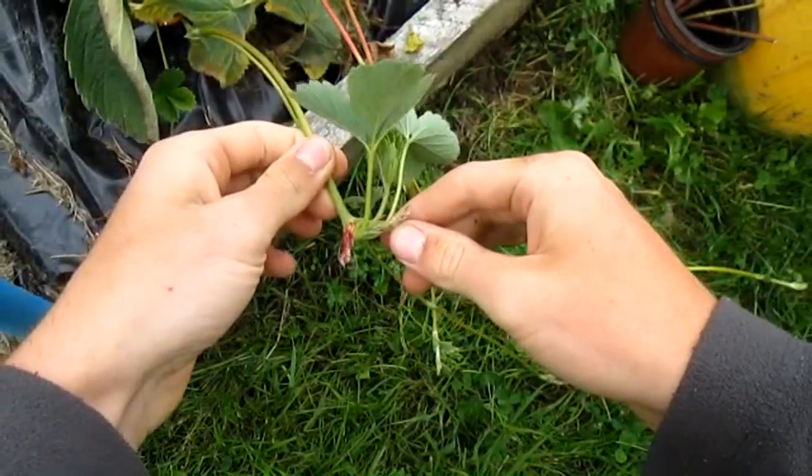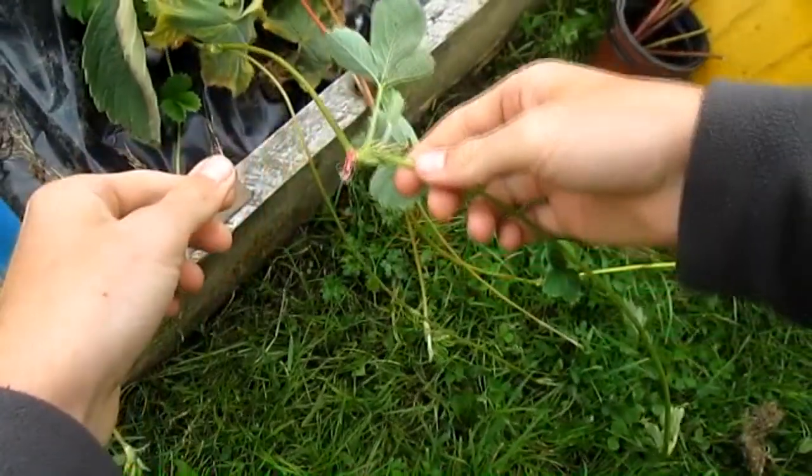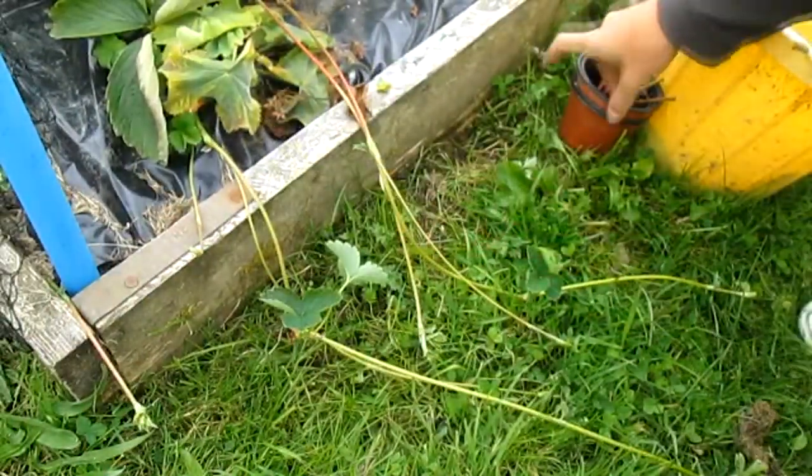Here's an example of the strawberry plant and you can see the roots there. I'm going to show you how to plant them up.